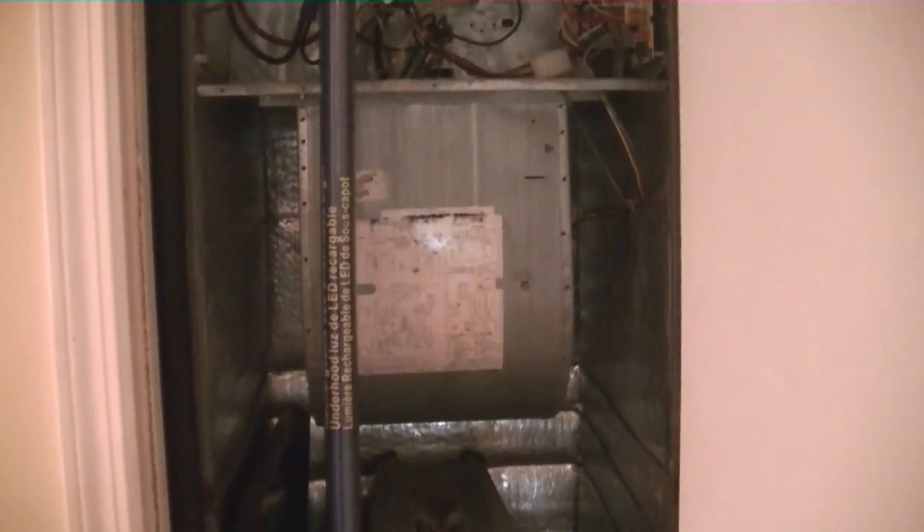Here is our Tempstar air handler — Tempstar, high-efficiency carrier, Payne, Bryant, whatever you want to call it. Here it is. We are going to be taking the blower out. Hard to see — X13 blower. We're going to put in a PSC.